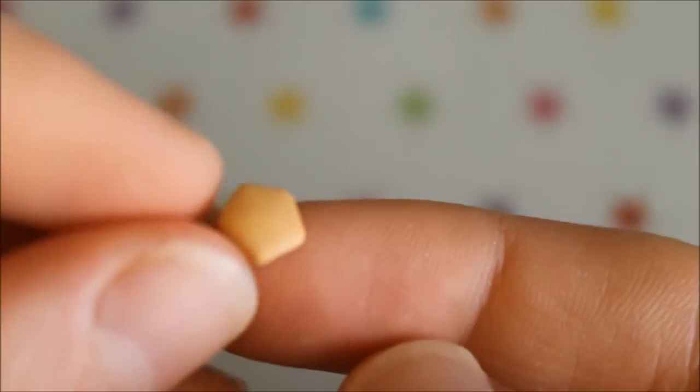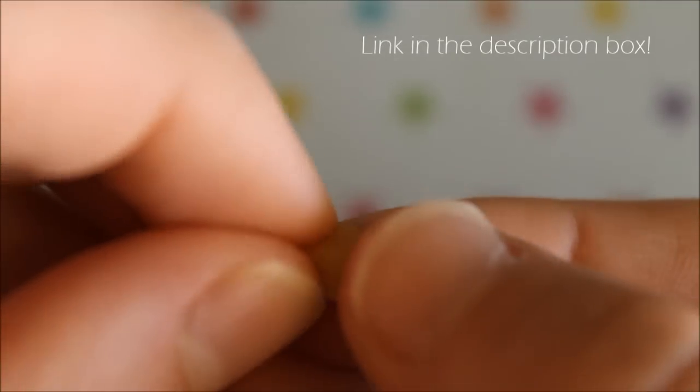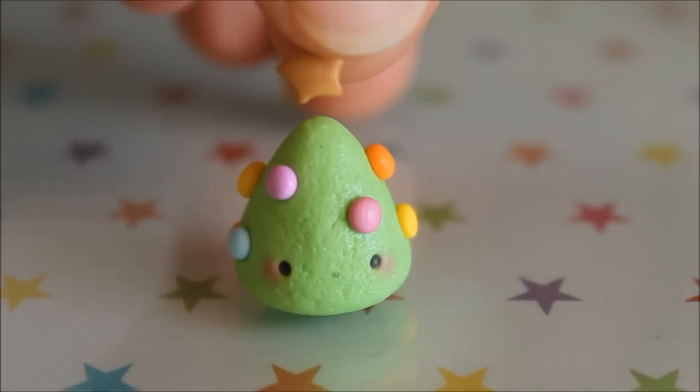Next I'm shaping a tiny star out of gold clay. I actually have a full tutorial on how to shape stars without a mold, so I'll leave a link to that video in the description box below.